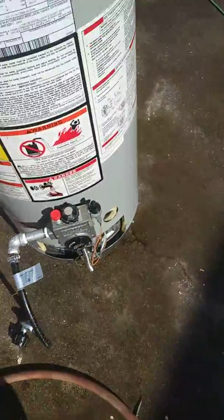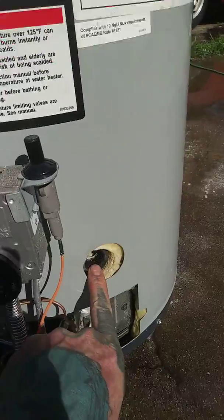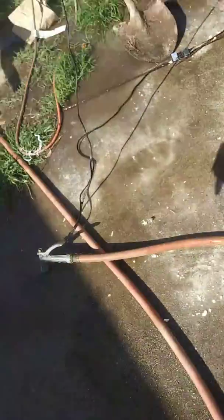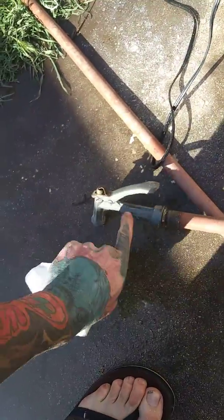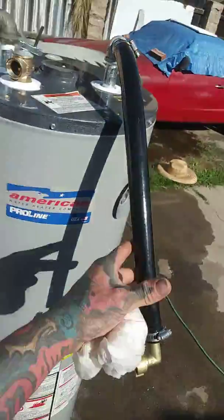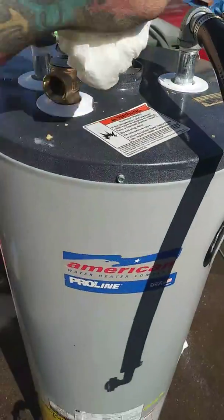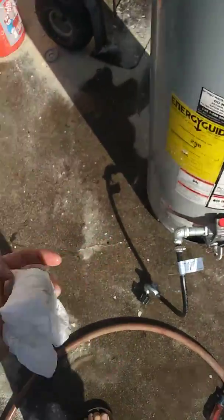So what you want to do is unscrew it out completely until it's like this — nothing. Then you're going to attach your hose. Take this off, attach your hose onto a piece that you can hook up onto the cold water in, and when you do that you're pushing a lot of it out that way.